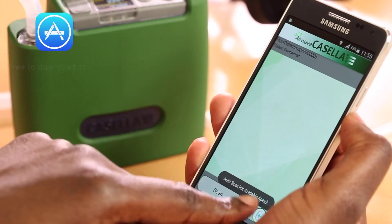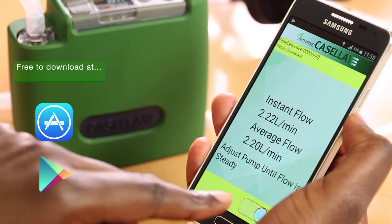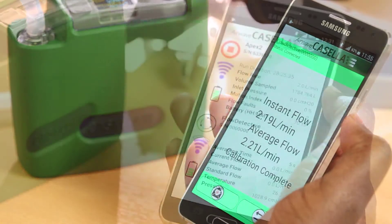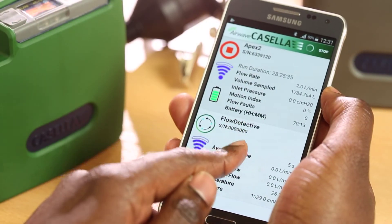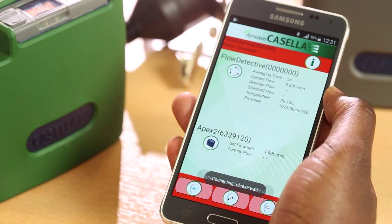When calibrating any pump, the Airwave app can wirelessly retrieve the calibration information from the Flow Detective. When used with the Apex 2 pump, the Flow Detective can connect as well, allowing all calibration settings to be done from the Airwave app.